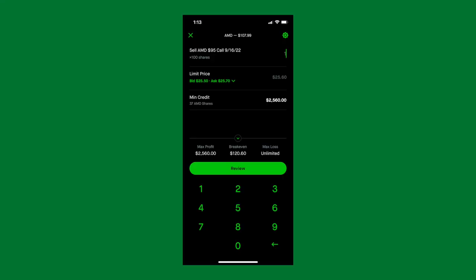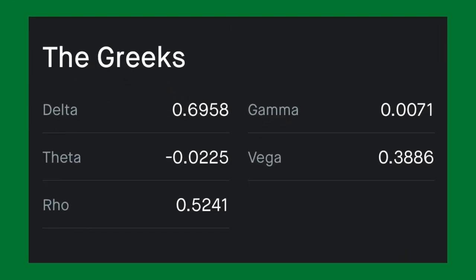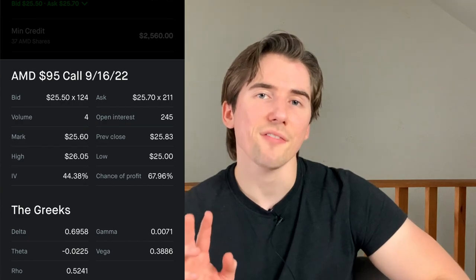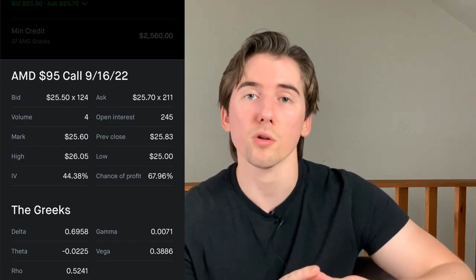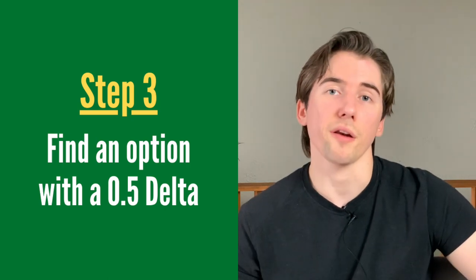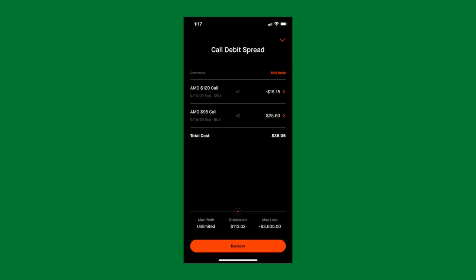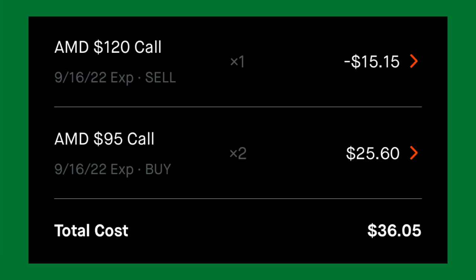To find the delta value, you click at the bid-ask spread right underneath the limit price — it pulls up a menu and delta is listed under the Greeks at the bottom. We're going to buy two of these $95 calls with a 0.696 delta, which is pretty close to our 0.7 criteria — it doesn't have to be exact. Then we're going to sell the $120 call with a 0.5 delta, which brings down the cost. The total cost of this position is going to be $36.05.